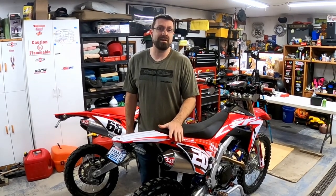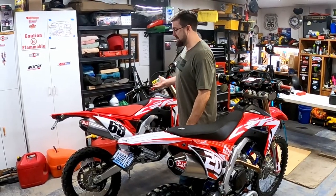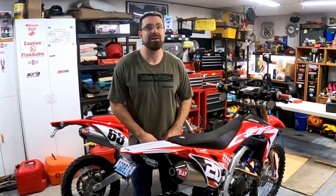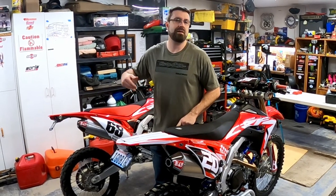Now that winter is getting closer to being over, it's time to start getting back into dirt bike mode. I'm actually standing in front of my brother-in-law Dan's bike, which is pretty decked out, and then you've got my sad little lonely bike back here. I essentially got my bike done last year to the point where I felt it needed to be how I wanted it.